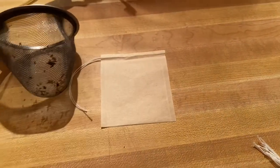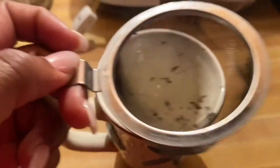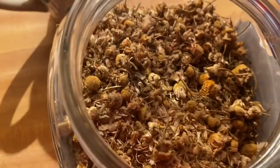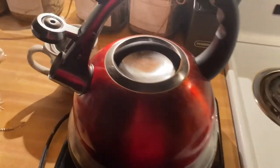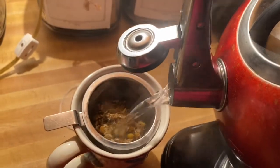Using the strainer that's made to sit inside around the lid of the cup, you'll sit that strainer inside the cup. Choose your herbs that you want and take one teaspoon, put inside the strainer. Next, you'll pour your hot water into the cup over the herbs and the strainer.